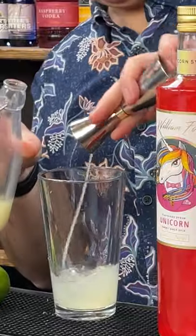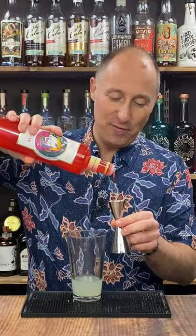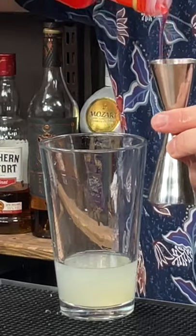Ingredient number three: 15 ml of freshly squeezed lime juice. And ingredient number four: 25 ml of William Fox's shimmery unicorn syrup.